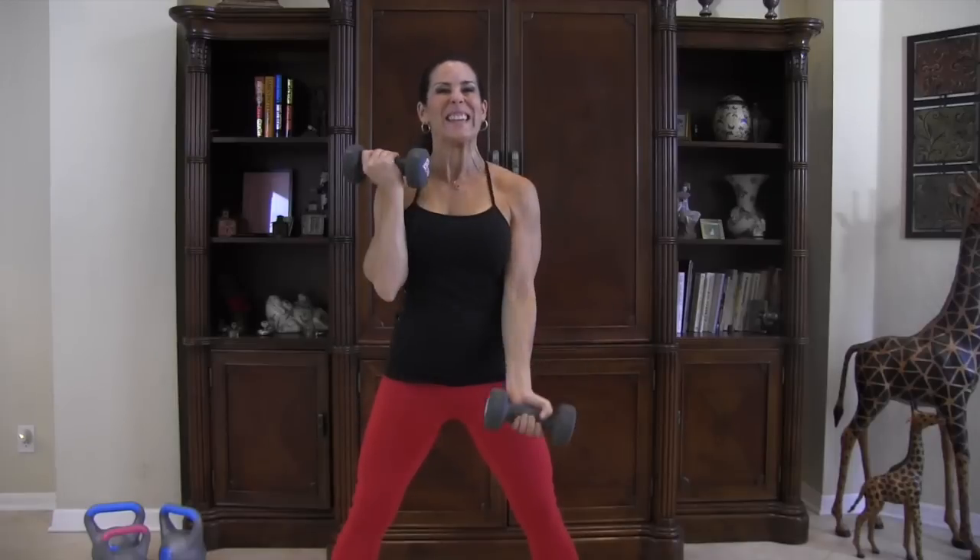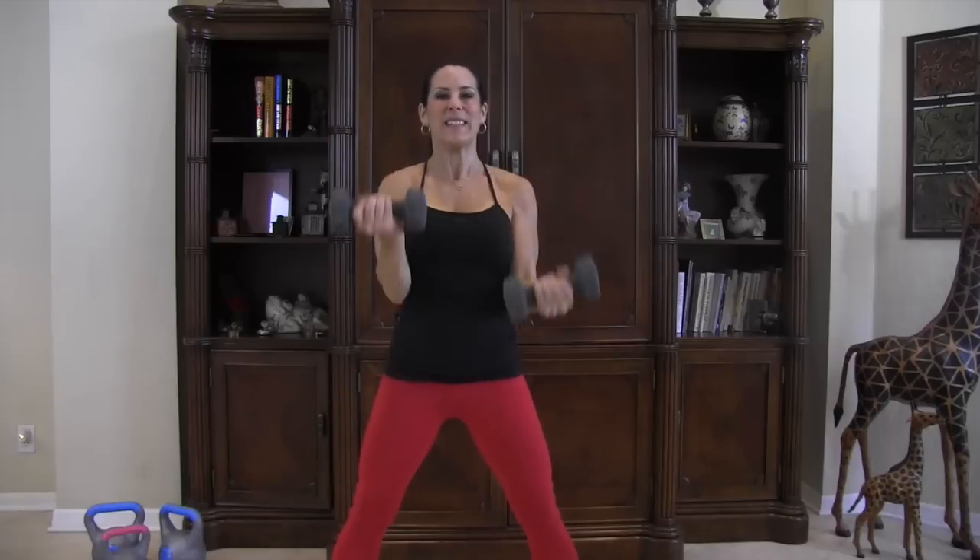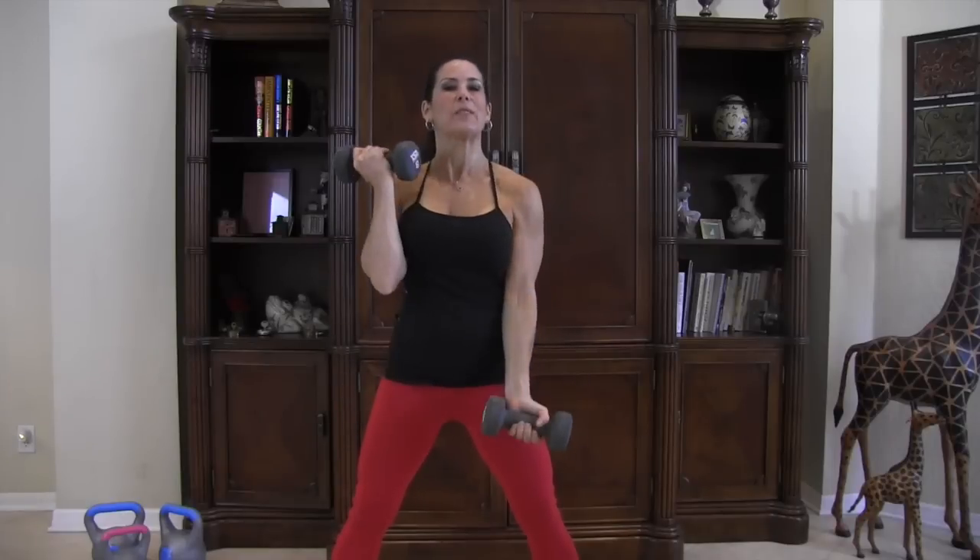We're going to do ten alternating bicep curls while staying down in the plie squat. Let's go: one, two, three, staying down as low as you can, five, six, seven, eight, nine, ten. Bring it up, then back down for ten more: one, two, three, four, five, keep it going, six, seven, eight, burn out those biceps, nine, ten!